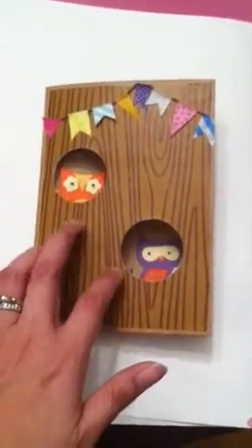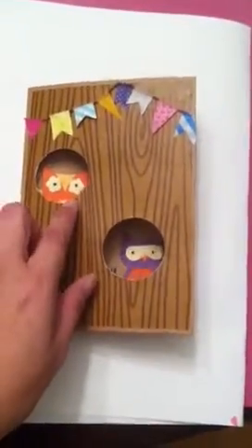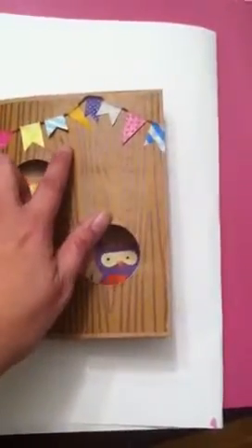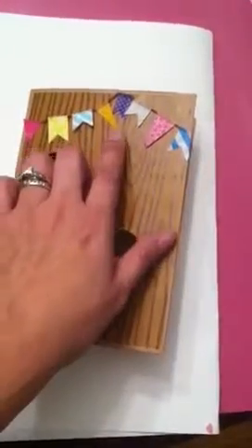I used my circle cutter right here and cut two circles so my owls can peek out, and then up here I used washi tape for the banner.